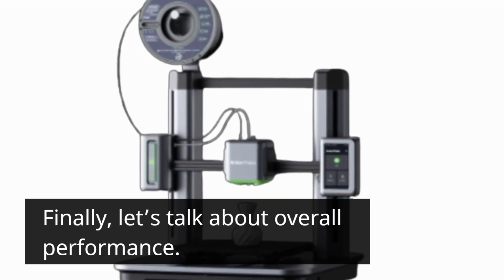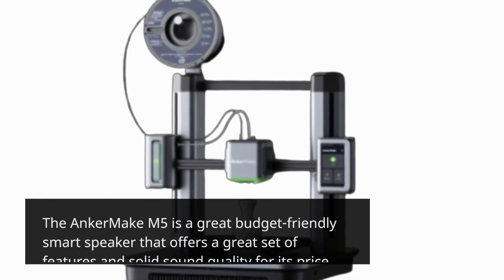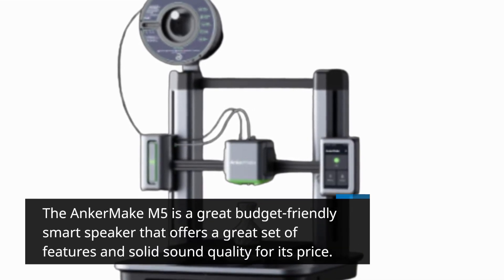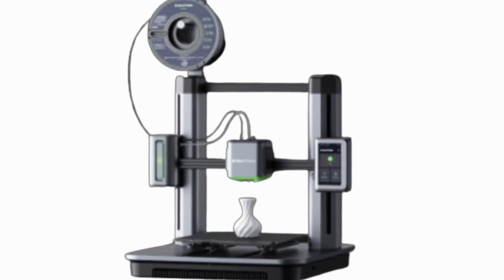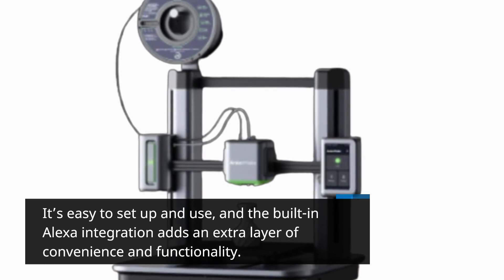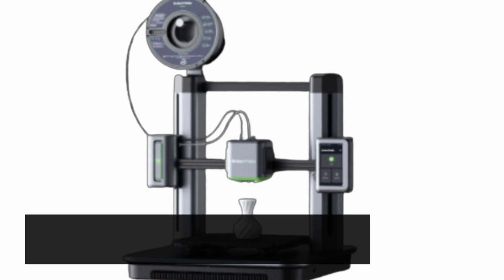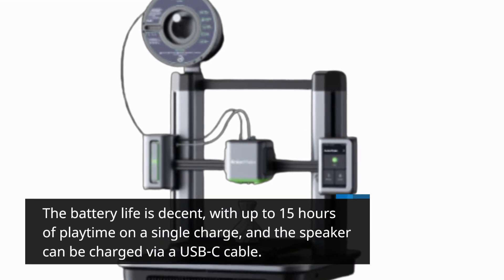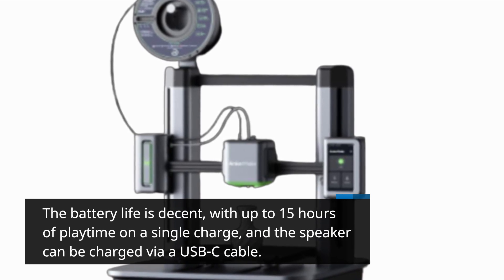Finally, let's talk about overall performance. The Anker Make M5 is a great budget-friendly smart speaker that offers a great set of features and solid sound quality for its price. It's easy to set up and use, and the built-in Alexa integration adds an extra layer of convenience and functionality. The battery life is decent, with up to 15 hours of playtime on a single charge, and the speaker can be charged via a USB-C cable.